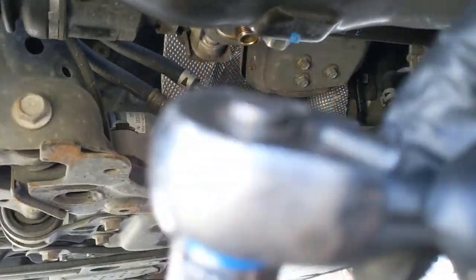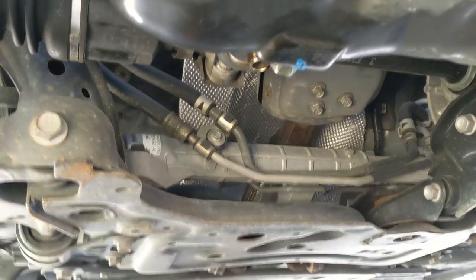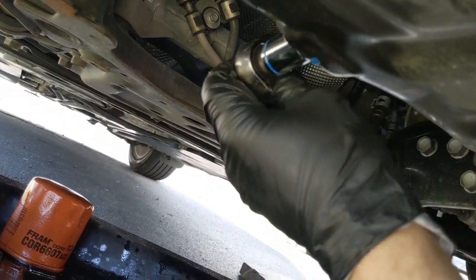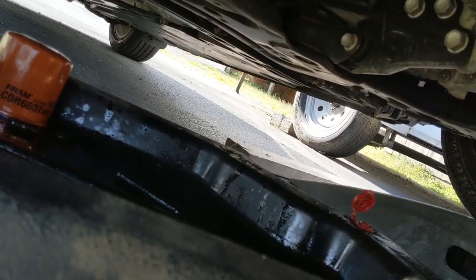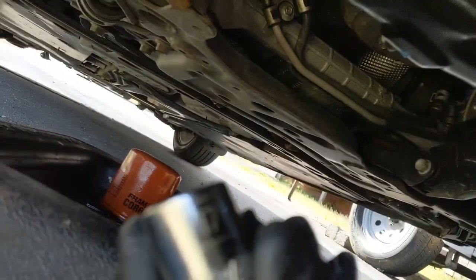The drain plug will be — sorry, it's 17 millimeter, not 15. So 17 — a little bit different than the Chevy. Yeah, the drain plug will be 17 millimeter.